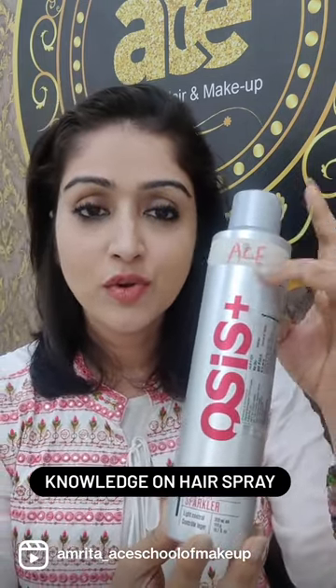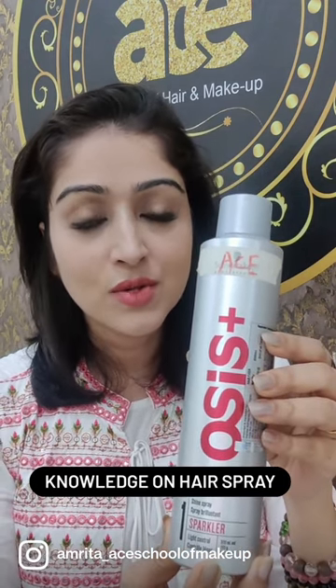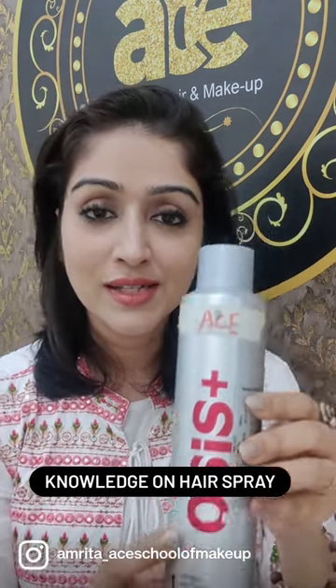This is Shine Spray from Schwarzkopf again. Very useful while creating all the hairstyles. You can also spray it after the hairstyle is done.